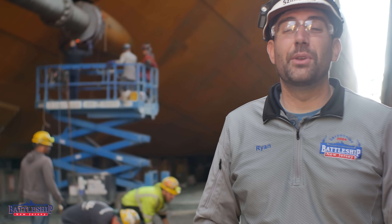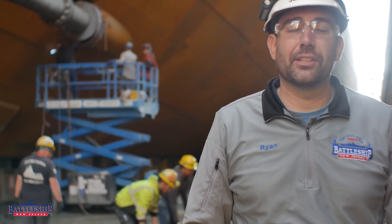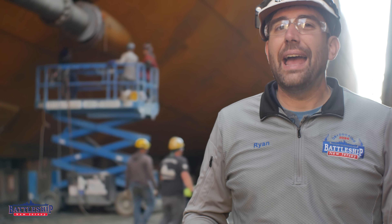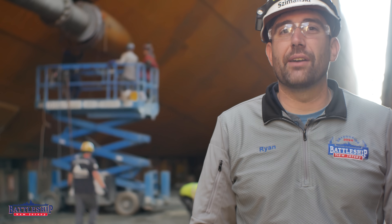One of the areas of greatest concern to the museum was the areas around the propeller shafts back aft. While they had not failed, all four showed significant corrosion and had been relying on their original packing for much longer than it was ever intended.